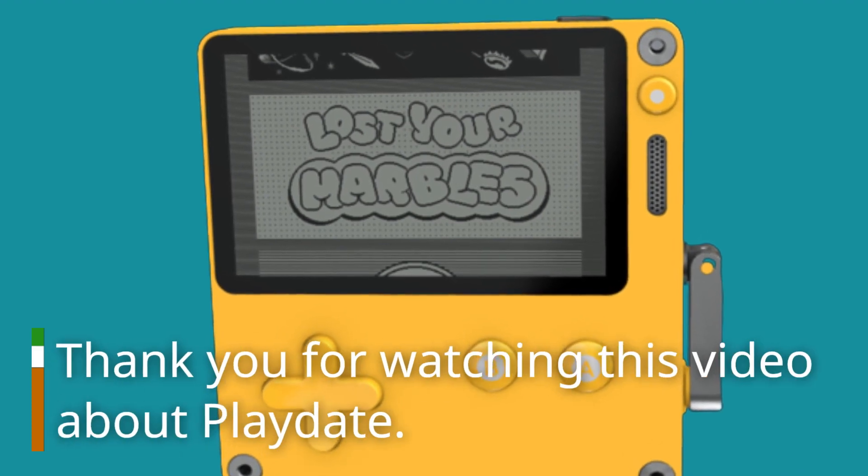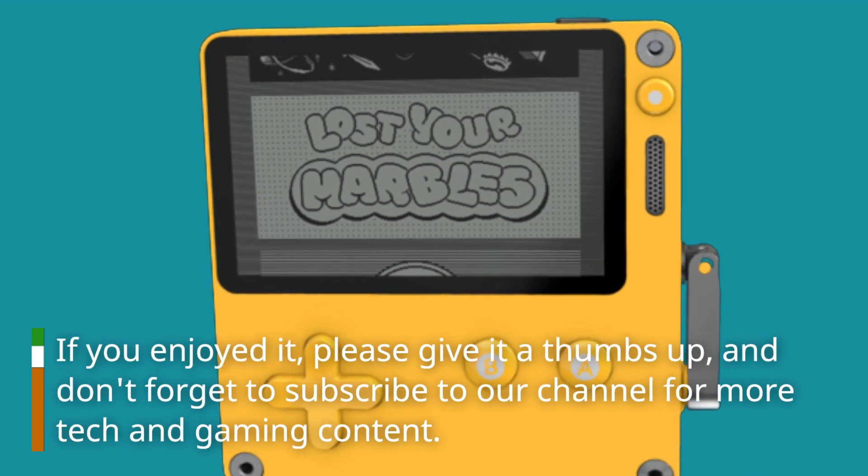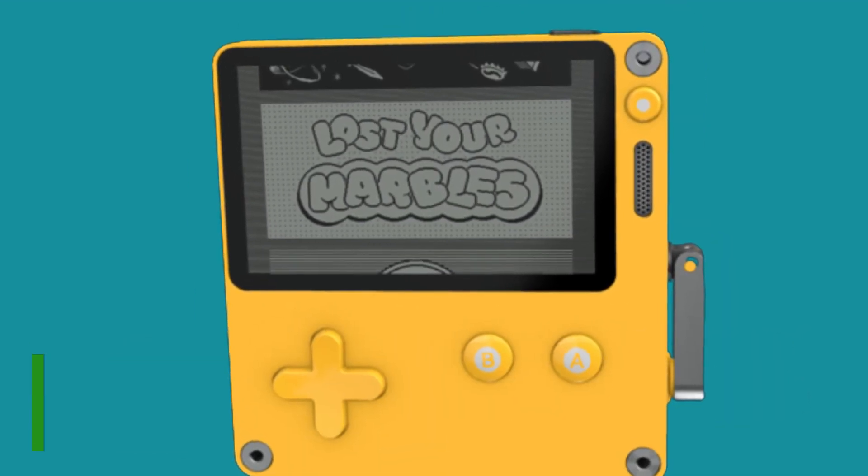Thank you for watching this video about Playdate. If you enjoyed it, please give it a thumbs up, and don't forget to subscribe to our channel for more tech and gaming content. See you in the next video.